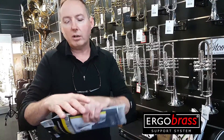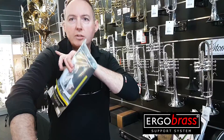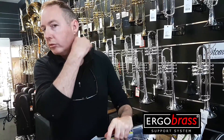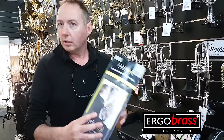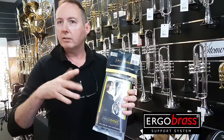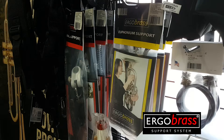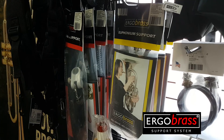Holding a euphonium creates a lot of pressure down on the thumb, which creates tension up through the arm and up through the side of the neck. By using something like the Ergobrass, once fitted, all of a sudden that didn't exist anymore. The problems I had over the years I may not have had if I'd used such a product.